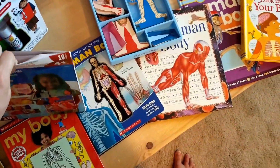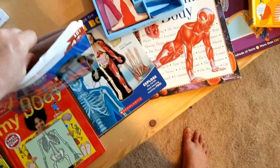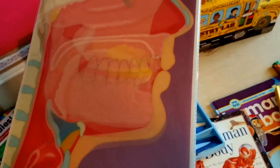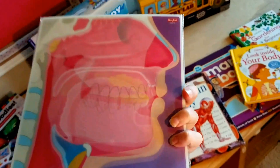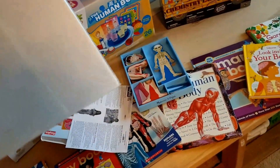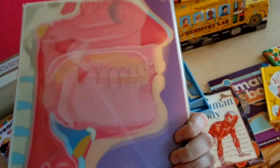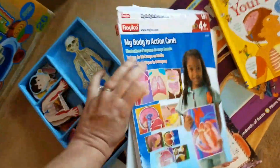They're holographic — kind of, sort of. I don't know that they're completely necessary, but we think they're cool. The Kindergarten Handbook also included some background to use with them. If you wanted to just pull up some YouTube videos, you probably could. We will definitely enjoy using these, though. I thought it was a hands-on way for her to read about what that is. They are nice and durable.